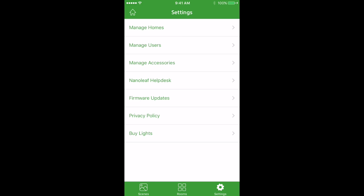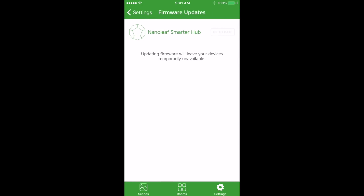If you want to update your hub, tap on Firmware Updates in the Settings. Right now our hub is up to date so it shows as up to date. When a firmware update is ready, the icon will change to Updates and you can tap it to update your hub.